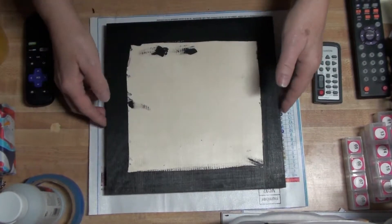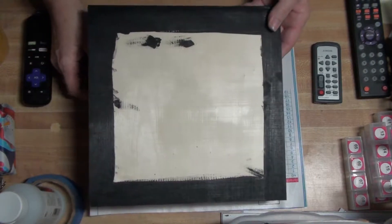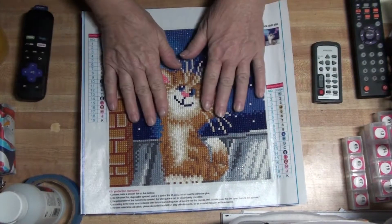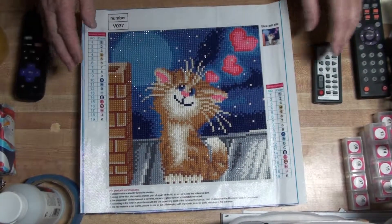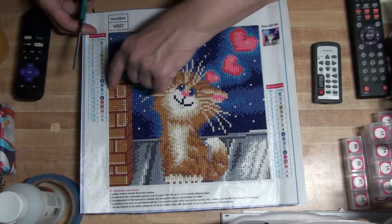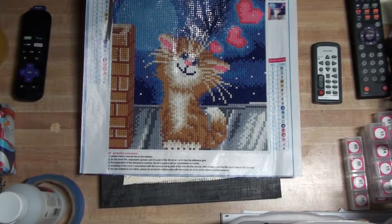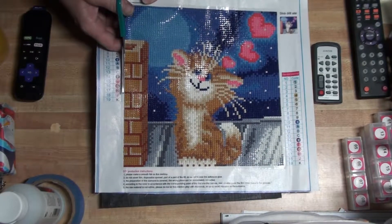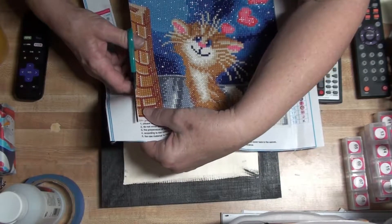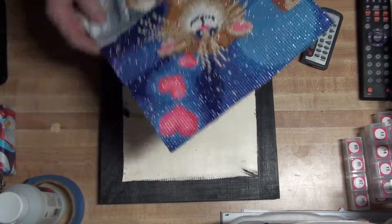I've got my board ready — painted, sides are all good. Now the next step is to prepare what I'm going to put on it. We're going to do the kitty today. First thing I have to do is cut around the edge — cut as close as you can but not to where you hurt the diamonds. Get close enough so you don't leave any of the white. So we got it all cut out.